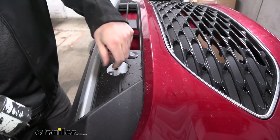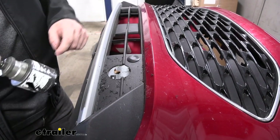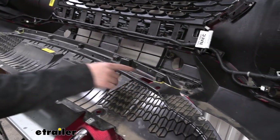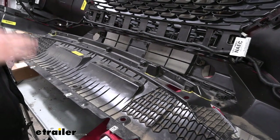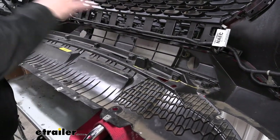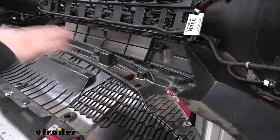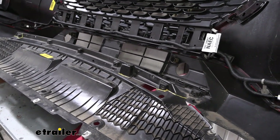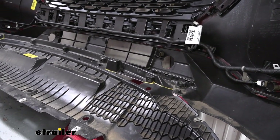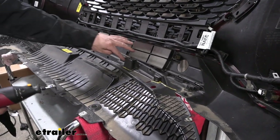We'll probably come back with a file and clean up all those rough edges, then repeat the process on the other side. Now we're going to remove the lower section of our fascia — it's held on with several of those 7 millimeter screws. We're just going to temporarily remove it and put it back on the fascia before reinstalling on the vehicle. We need to make some cuts — there's a different pattern for the passenger and driver side. There's going to be a diagram in your instructions that'll allow you to duplicate these same patterns. Once we have them mapped out, we'll take a cutting tool and remove the material.